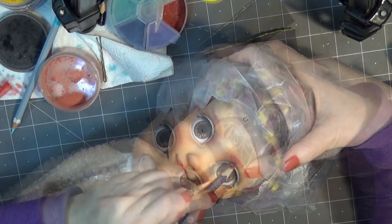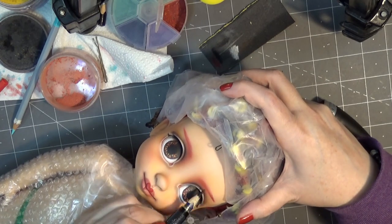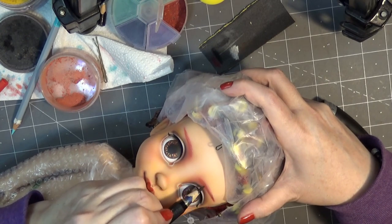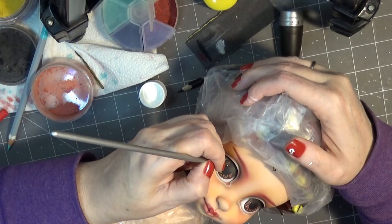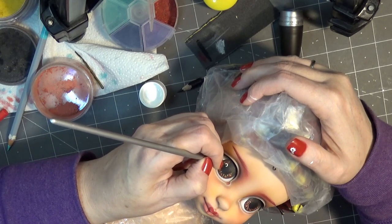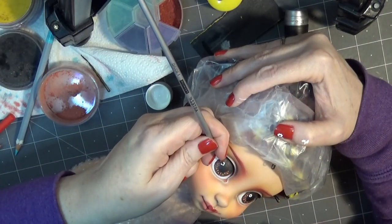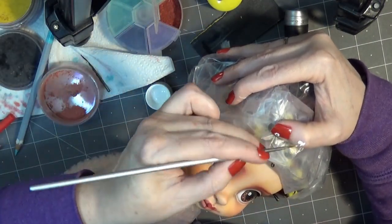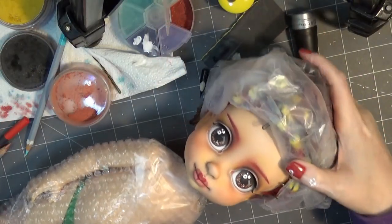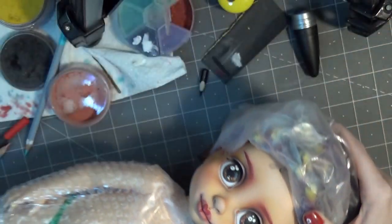I'm going in and adding those individual hairs on the eyelashes and then highlights with white. I also went back in with a dark brown to give even more detail to those eyebrows. Adding some little detail dots to the eyes — usually I'll just do a little dot, but since I have so much surface to work with on this Animator doll, I'm making the dots into little cogs or gears to match the steampunk aesthetic. You can kind of see I practiced on my fingernail first.